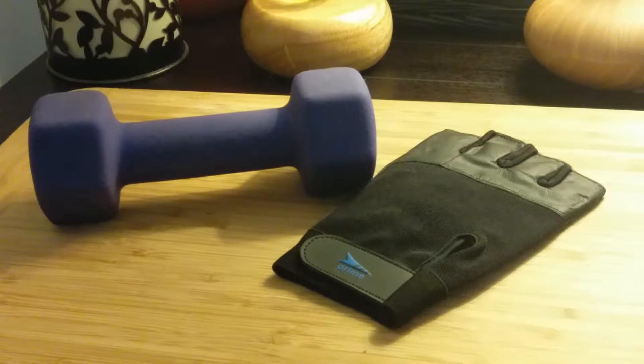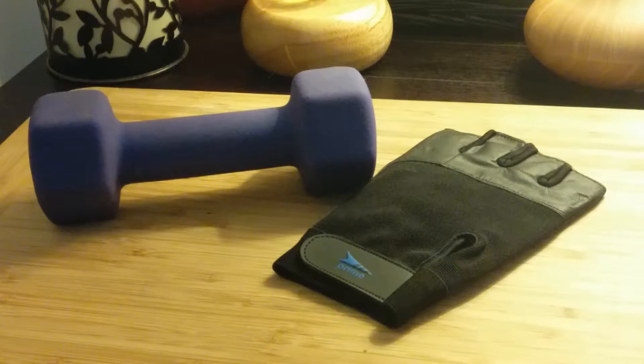Hi, this is Amy from Popular Product Reviews by Amy. Today I'm showing you No Compromise No. 1 Gym Tested Leather Weight Lifting Gloves from Prime.